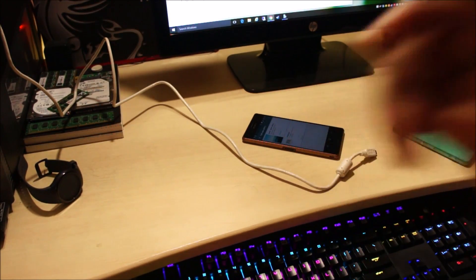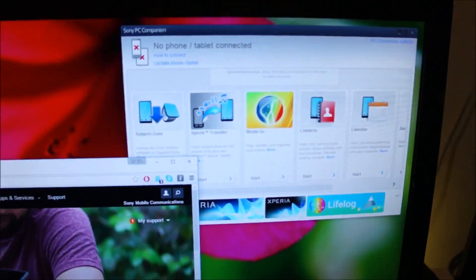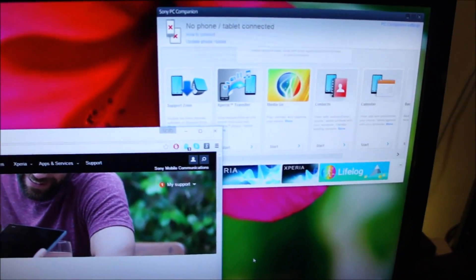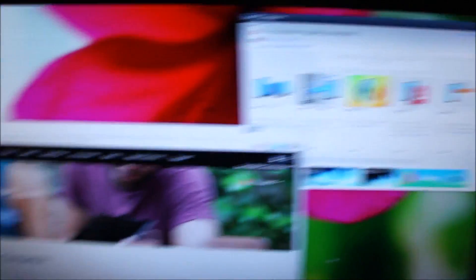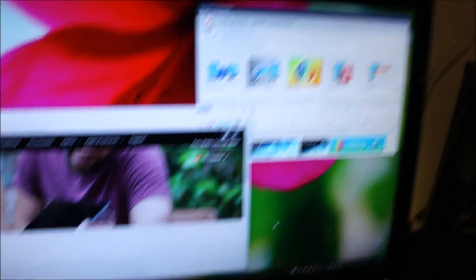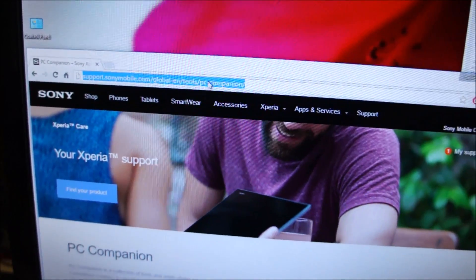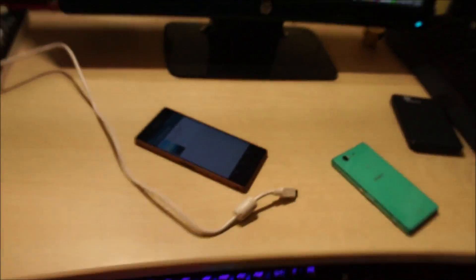The second way of performing the update is through Sony's PC Companion software. It is much more stable and much faster to perform the update using a PC. I am going to be showing you how to do it with a PC, and I will put the link in the description so you guys can download the PC Companion software and do the update.